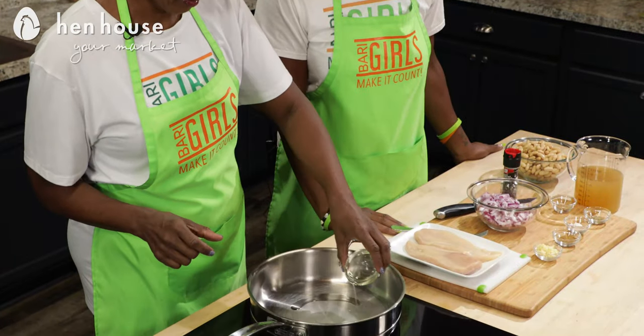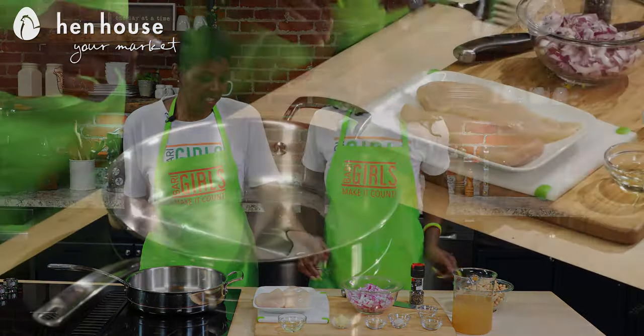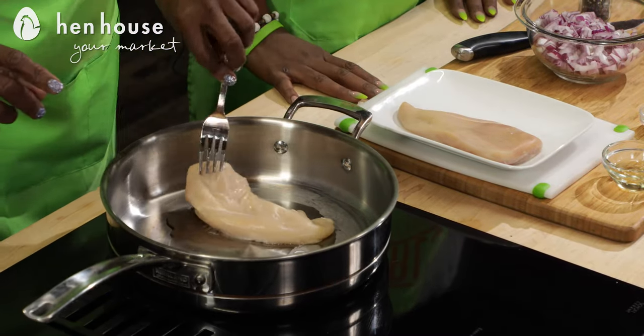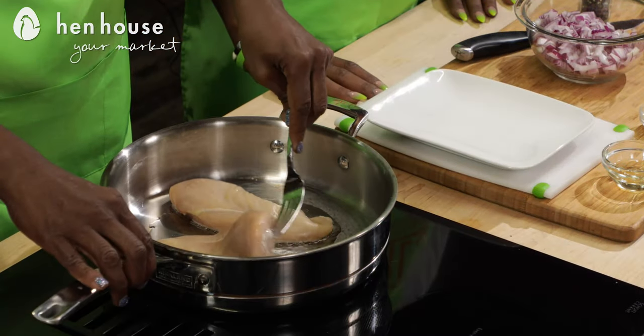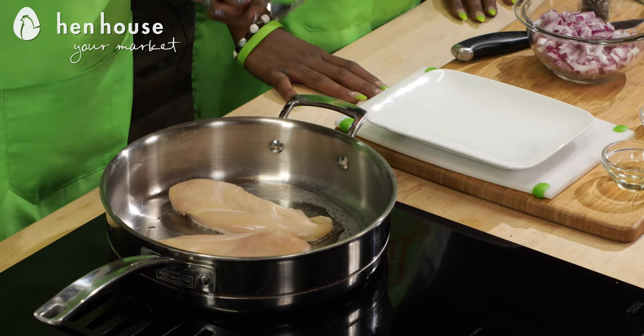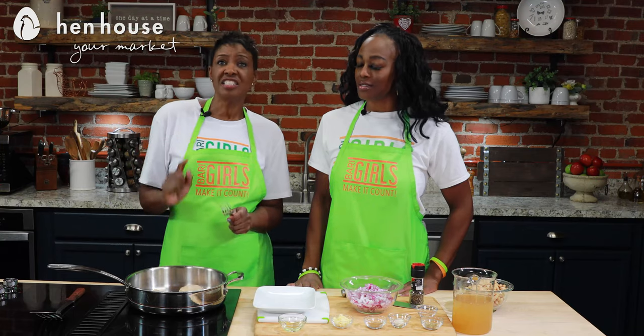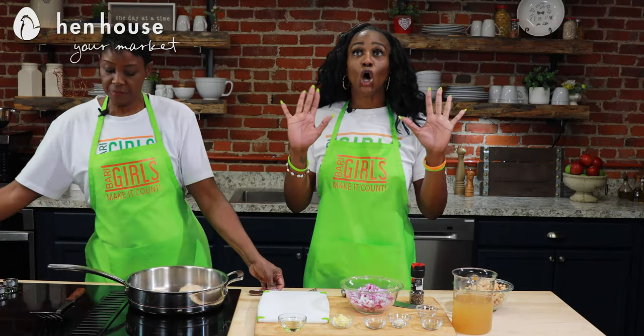We're going to use chicken this time because of its numerous health benefits. We'll heat one teaspoon of canola oil in a large deep skillet over medium-high heat, then we'll add our chicken. It'll take about four minutes on each side to brown. Did you know that eating chicken provides a good supply of protein, essential vitamins and minerals, including B12 and choline? Choline is important for healthy brain function.